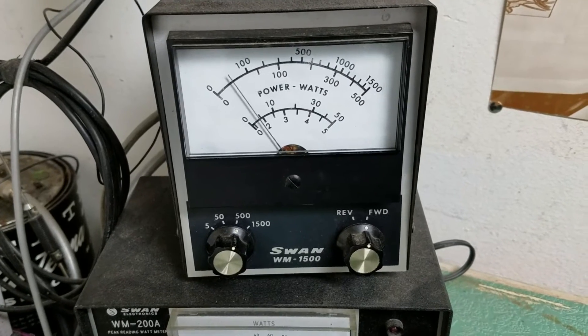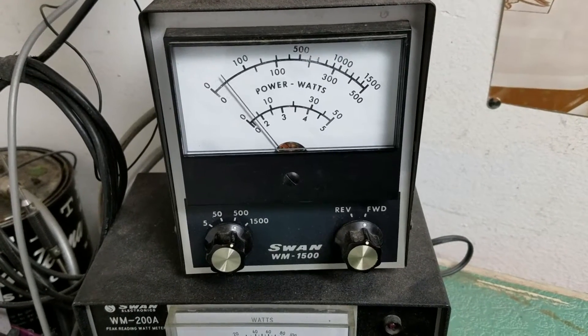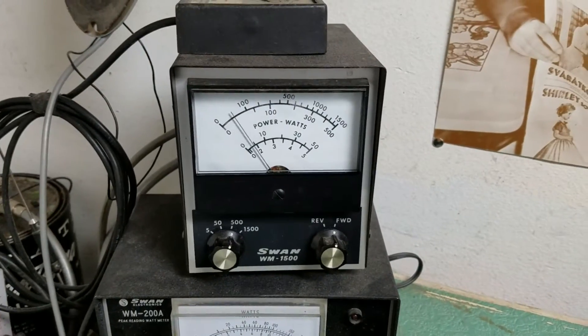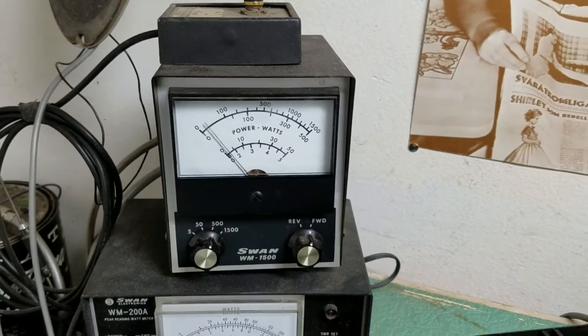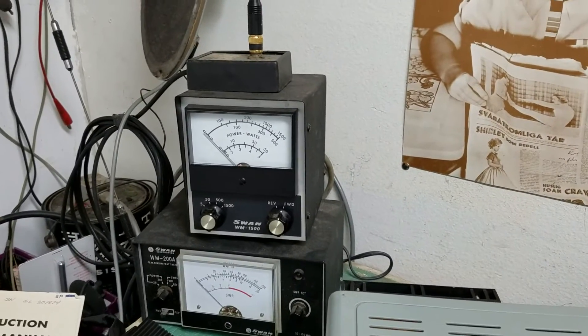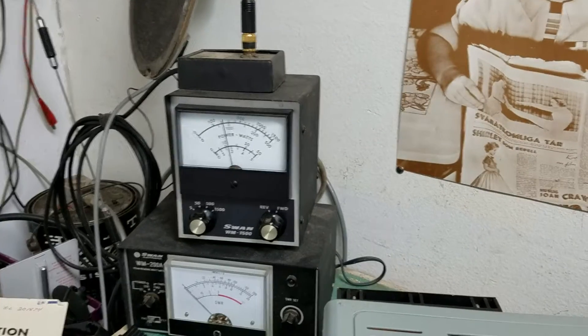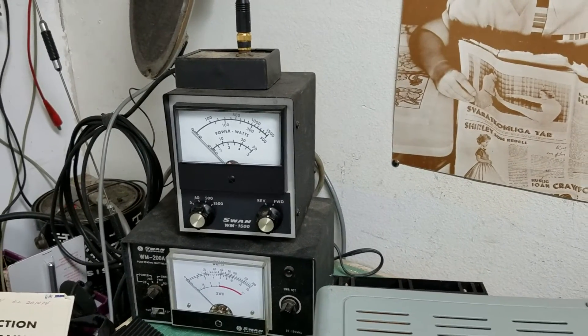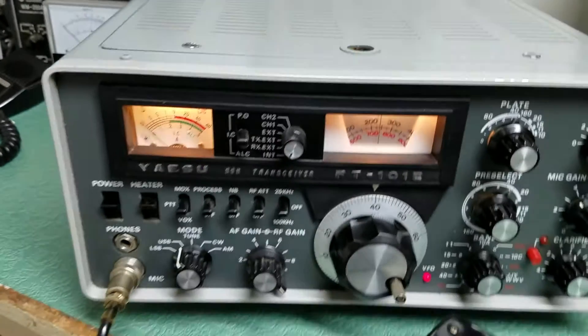Hello! Audio! Hello! Testing! Testing! So you can see it has nice, nice output power, and that's just in the sideband there. Want to hit it into the tune mode — obviously has very good power output, over 100 watts.